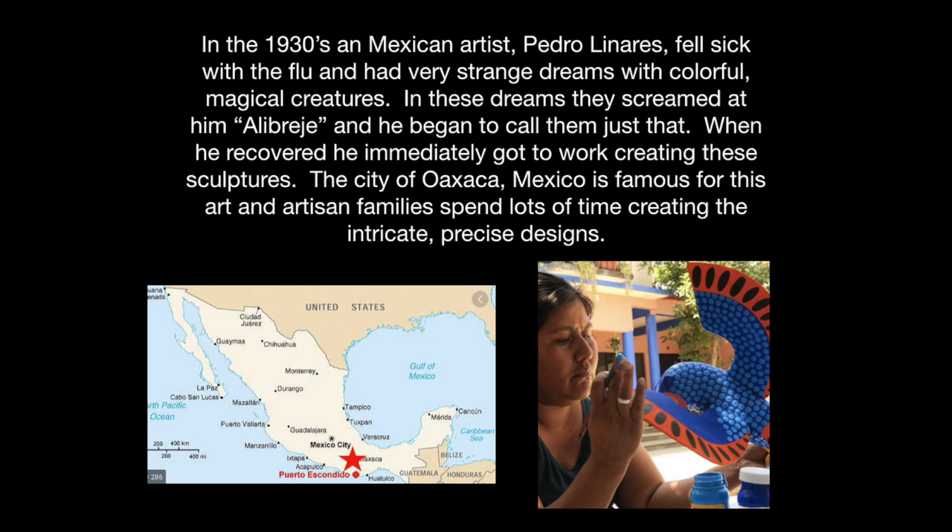Pedro Linares fell sick with the flu and had some very strange dreams with colorful, magical creatures. In these dreams, they screamed at him 'alebrije,' and he began to call them just that. When he recovered, he immediately got to work creating these sculptures. The city of Oaxaca, Mexico is famous for this art, and artists and families spend lots of time creating the intricate, precise designs.